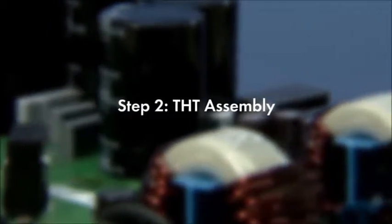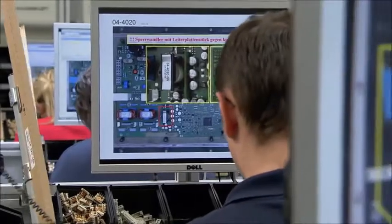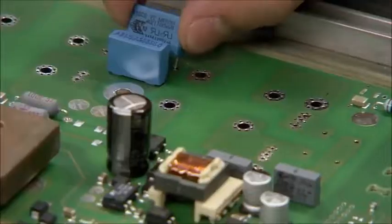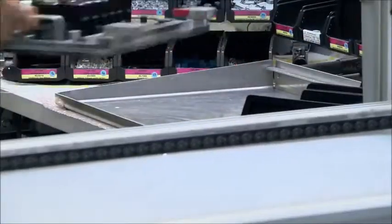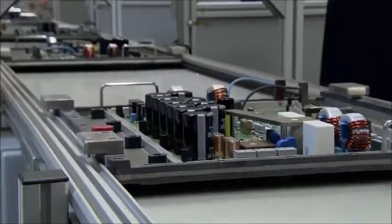The next big step is the THT assembly. The placing of the larger components is accomplished by hand, but also with the greatest precision. At each workstation, a screen shows the exact position and number of the parts to be mounted. Once completed, the board is placed in a matching transport frame. An RFID module on the frame allows the subsequent systems to recognize each type of circuit board automatically.